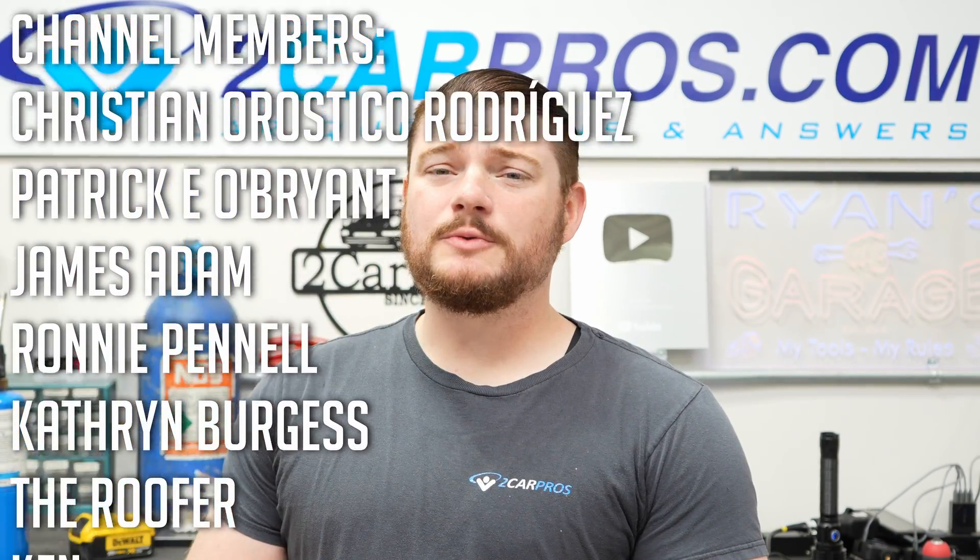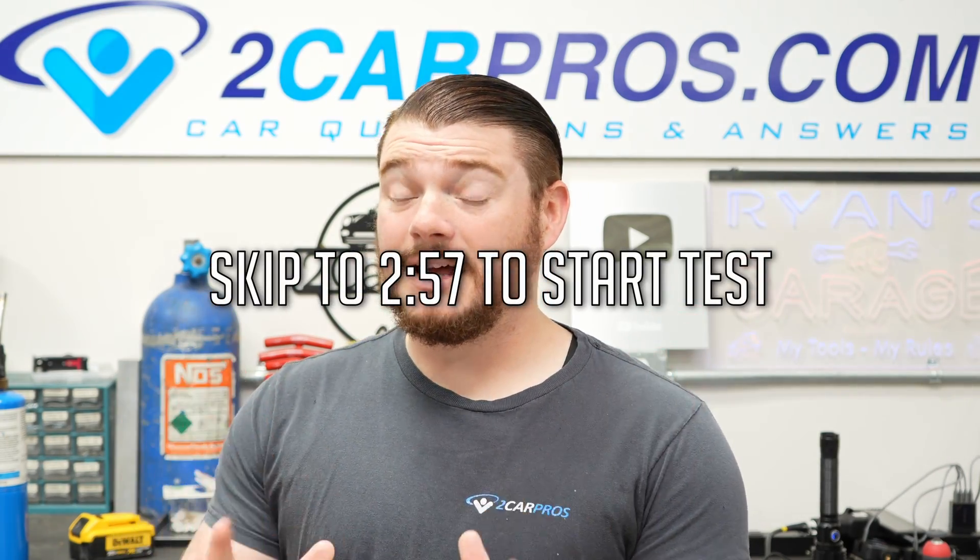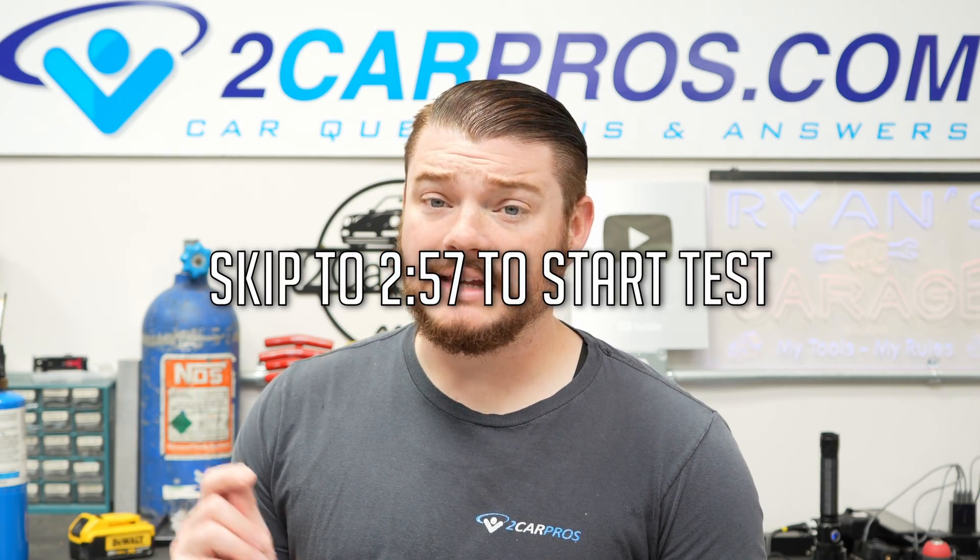Hey everyone, welcome to Two Car Pros. My name is Ryan and today I'm going to show you exactly how to bar your engine over by hand. This is one of the more basic and easy tests to know how to do, but it shows a lot of what's going on inside the deep engine.